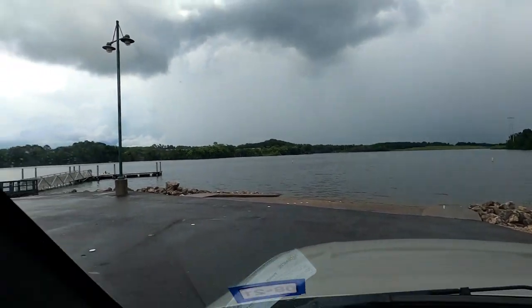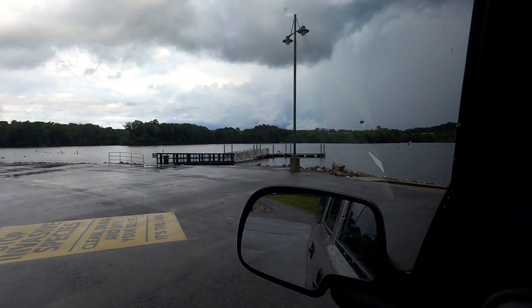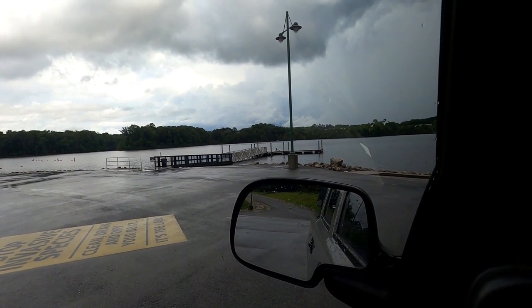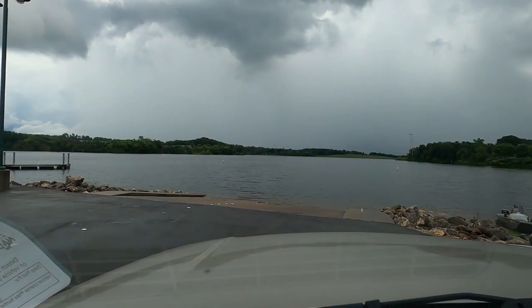Over here it has a nice little dock that you can walk out on. It says you can't fish from that, but you can go over there and park your boat and get on your boat. Let me drive you around over to the kayak launching area.